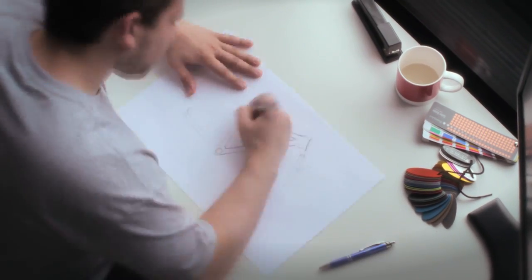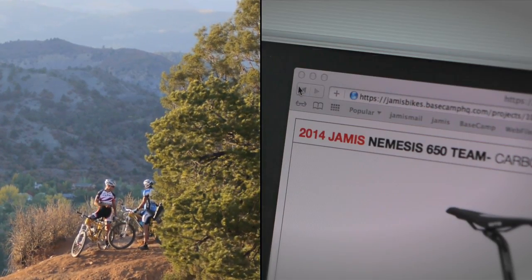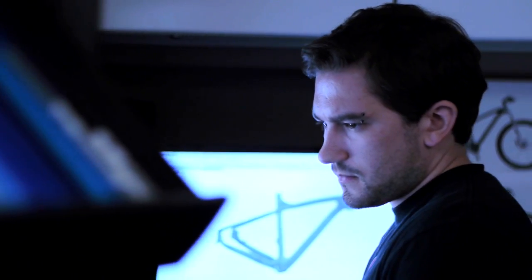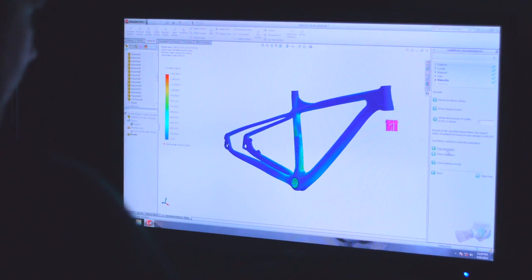The design process starts on a sheet of paper between myself and pro riders on team James. We take those ideas to our design and engineering staff and then start 2D and 3D modeling. The ability to have 3D modeling in-house is invaluable — not just in terms of how the product looks, but in terms of being able to determine how the product is going to react.